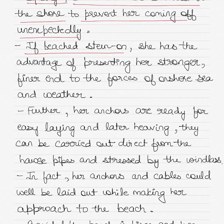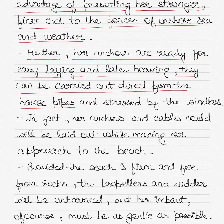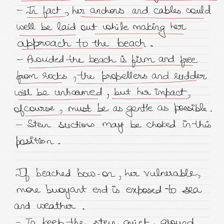If the vessel has been beached stern-on, she has the advantage of presenting her stronger and finer end to the forces of onshore sea and weather. Her anchors are ready for easy laying and later heaving, and can be carried out directly from the hawsepipes and stressed by the windlass. In fact, her anchors and cables could be well laid out while making her approach to the beach. Provided the beach is firm and free from rocks, the propellers and rudder will be unharmed, though her impact must be as gentle as possible. Stern suctions may be choked in this position to prevent any silting or the pumps drawing in mud or silt.